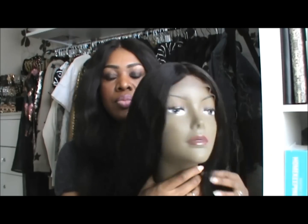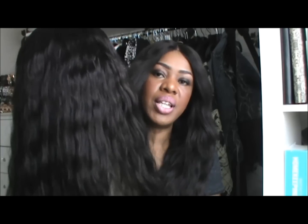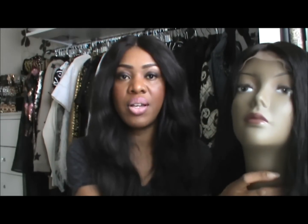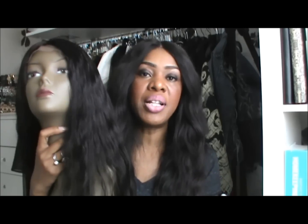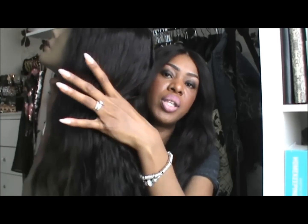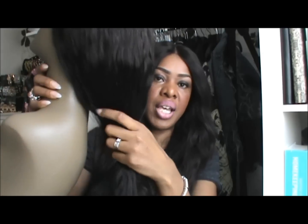Now let's get to the wig. I really like it — the construction, the texture of the hair, everything about this wig is amazing. The only one thing I would probably change, and this is just for me specifically, is when I picked the wig I picked 100% density. That would be the only thing I'd change in the future — I would go for a wig with a little bit heavier density.